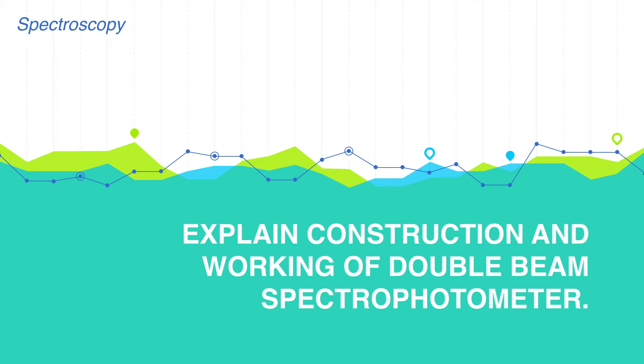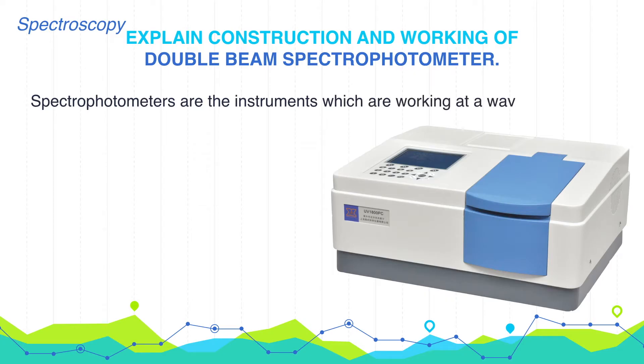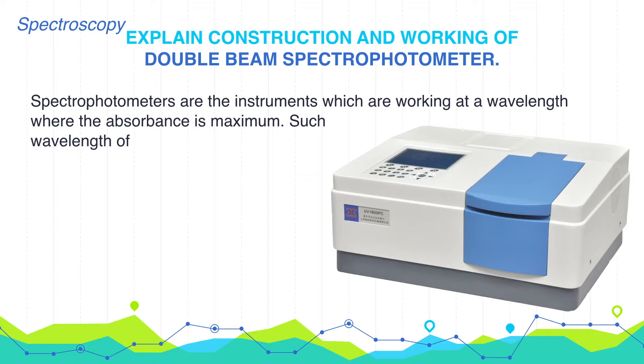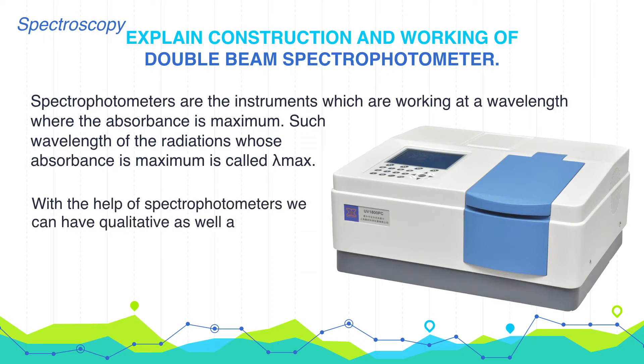This video explains the construction and working of a double beam spectrophotometer. Spectrophotometers are instruments which work at a wavelength where absorbance is maximum. Such a wavelength is called lambda max. With the help of a spectrophotometer, we can perform quantitative as well as qualitative analysis of any type of sample.